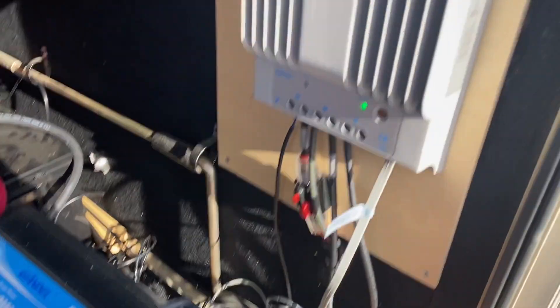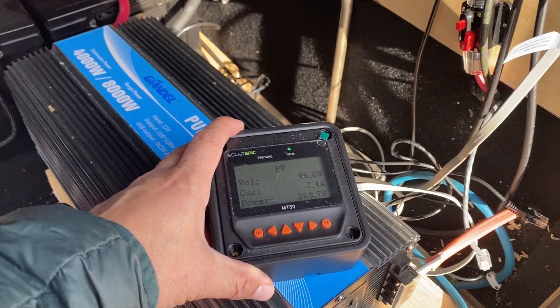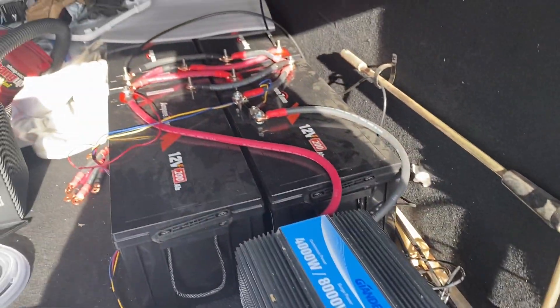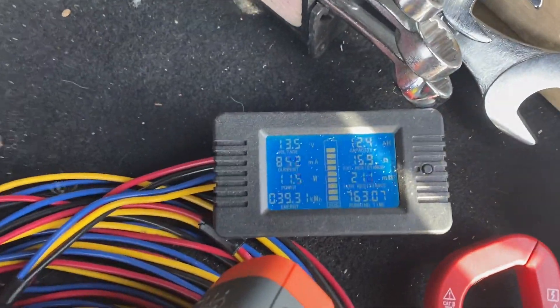I'm kind of over-paneling this setup, but it does the trick — it keeps my battery bank topped off pretty well most of the time.